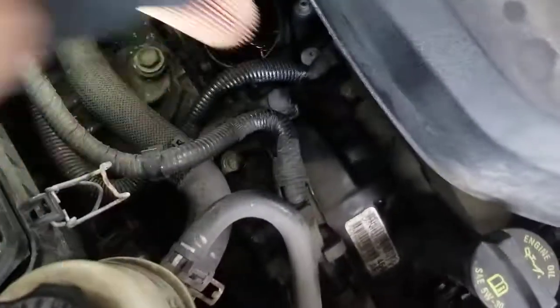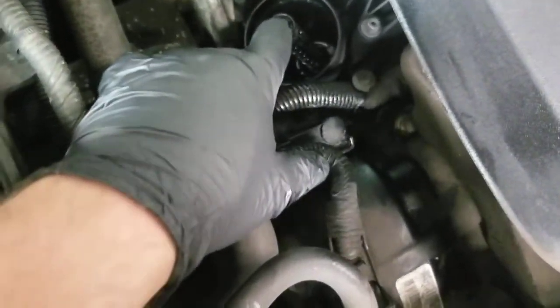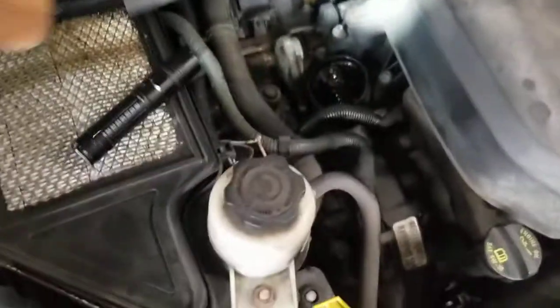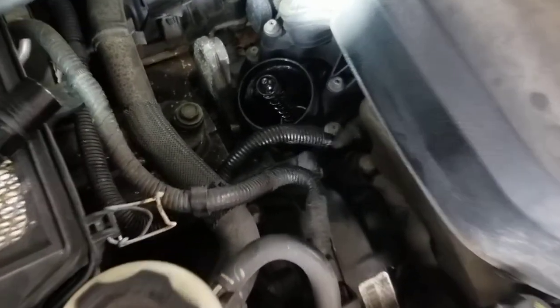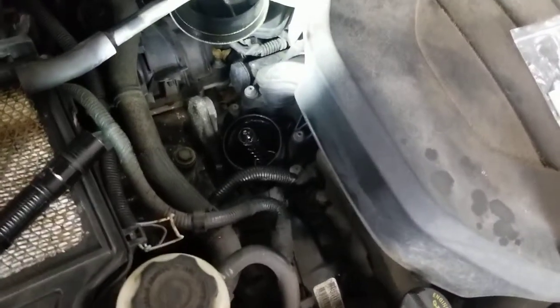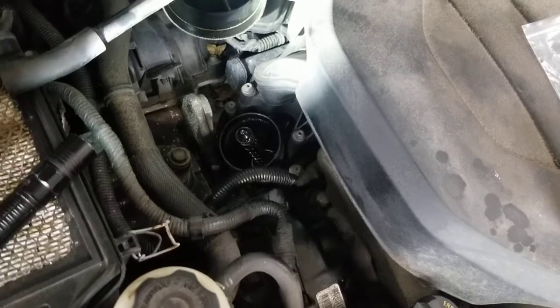So if you don't have this little bypass valve in there, then you've got oil bypassing the filter all the time and your filter's almost useless. So it is important to have that in there. Remember, it's 2011 to 2013 Chrysler 3.6 liter. Make sure that's in there if you're changing the oil filter on one of these. Take it easy.